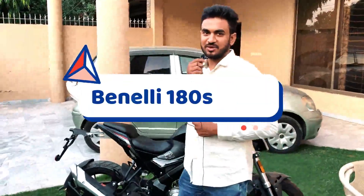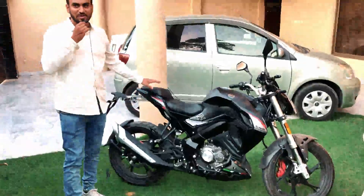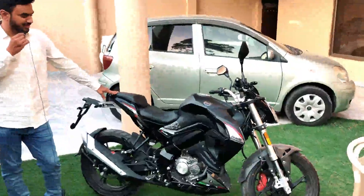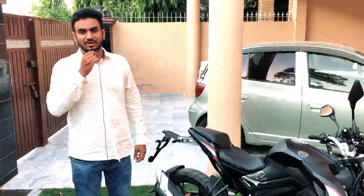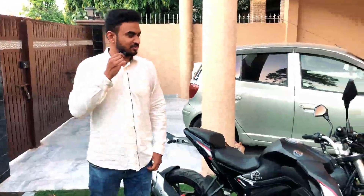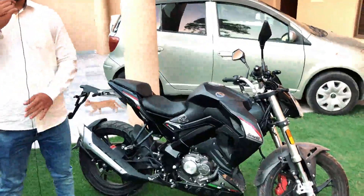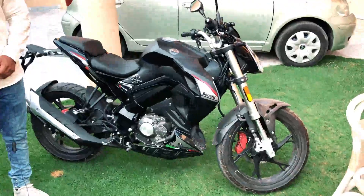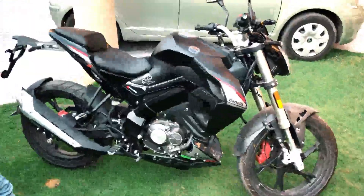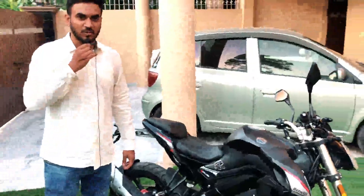Welcome to my YouTube channel. As you can see, the bike behind me is the subject of my review. We made an unboxing video for this Moto Vlog, and the bike is made by Benelli. Benelli is an Italian company founded in 1911. In Pakistan, it has been available since 2017, and it is assembled here. The model I am reviewing today is the Benelli 180S.